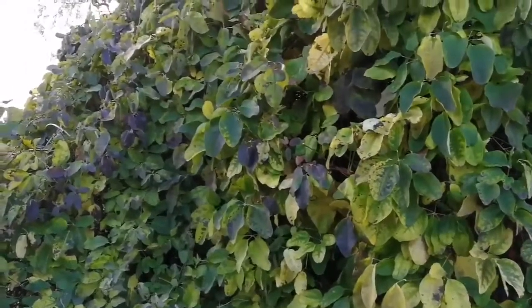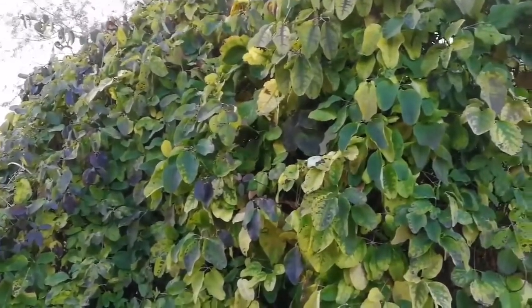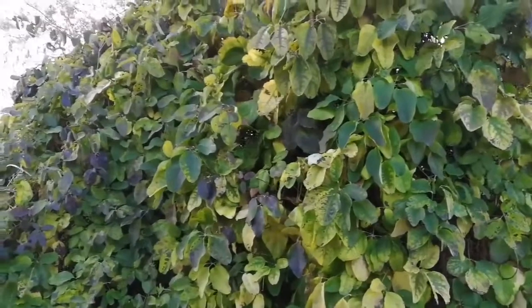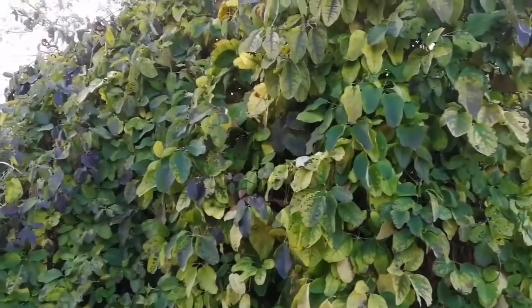I'm thinking if we trim it down now, then hopefully we might get more fruit next year. Hopefully, why not? But the fruit is... Have you studied how to actually prune it? Not really. Let me just see if there is anything online.